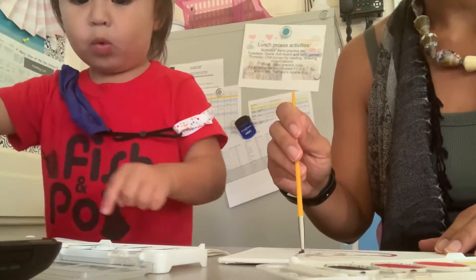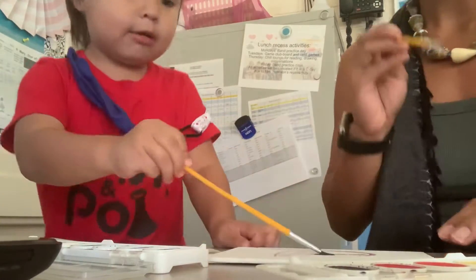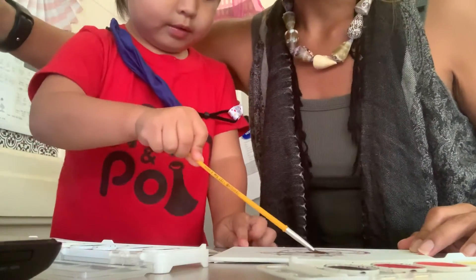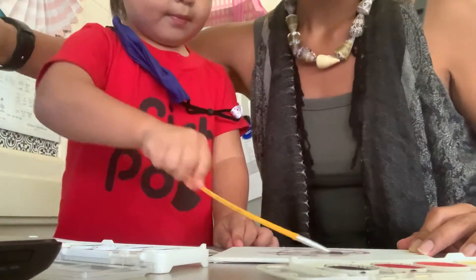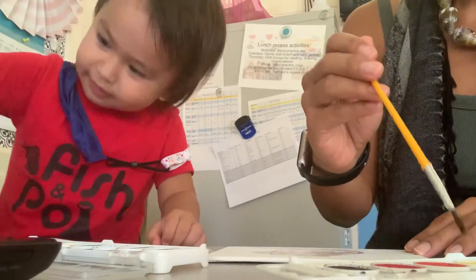And then mine is pink and orange, right? There you go, I will paint on yours. It looks awesome. Okay, let's see, let me get some yellow.